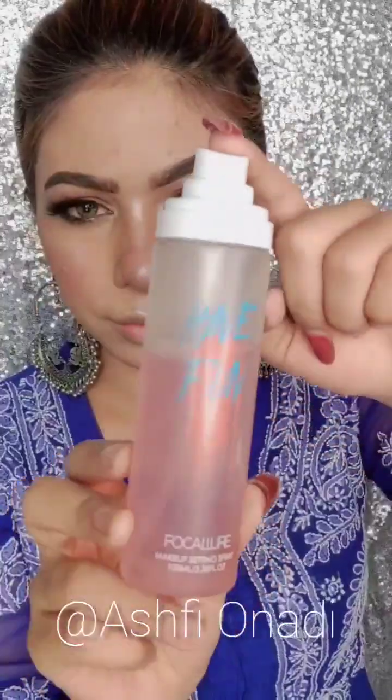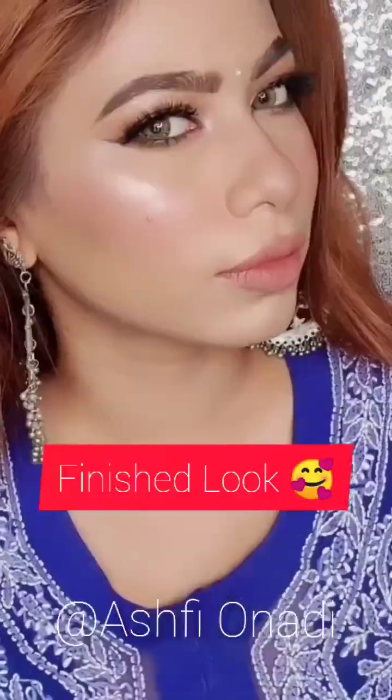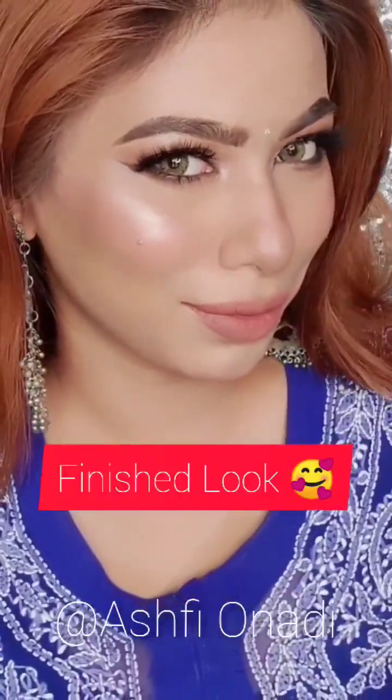I am going to use a setting spray to lock and set the face. I will use a good brand setting spray for the focal area. After that, I will go for lipstick — I will use a nude lip liner first and apply it with my fingertips. Then I will apply a pink color lipstick.